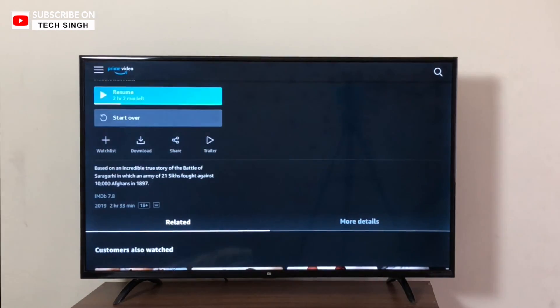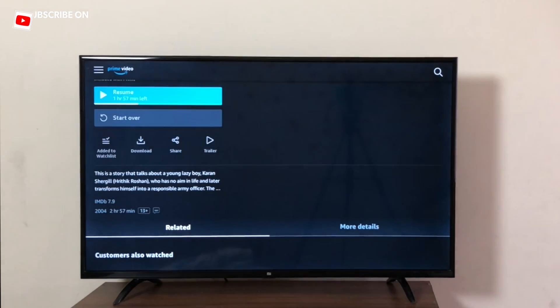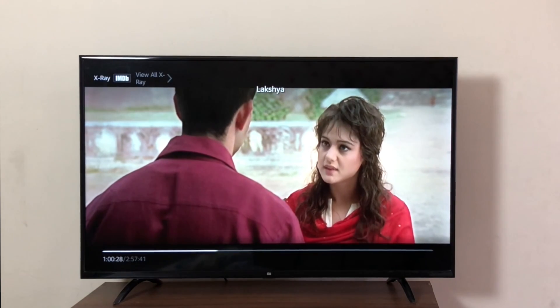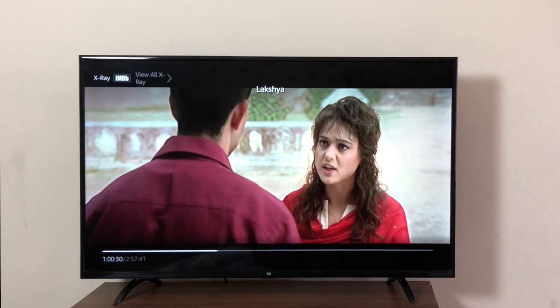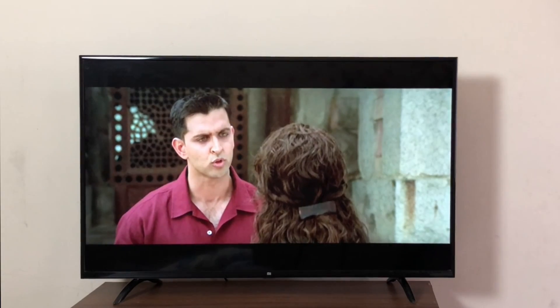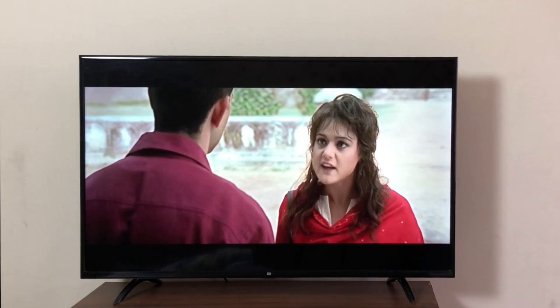Let's quickly play one more video. You can even start over the video from here — I'm just directly going to resume. Streaming perfectly at 1080p on my 43-inch old MeTV. I'm so happy Amazon Prime is finally working on these old MeTVs.